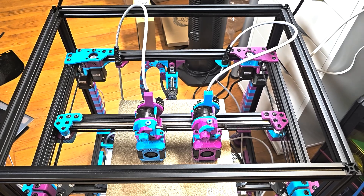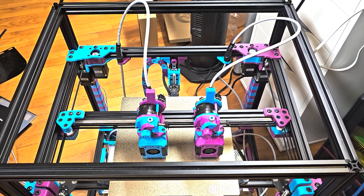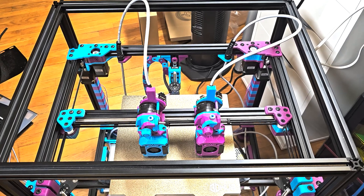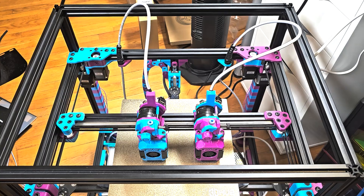Hey everyone, Steph here from Old Guy Melts Plastic. I've done some work recently on the Tridex to get it to the point where I can actually start to print things with it. It's been a long slog to get there, but thankfully we're nearing the end.